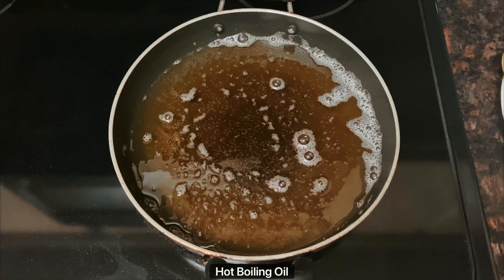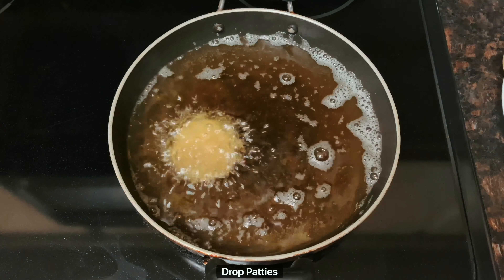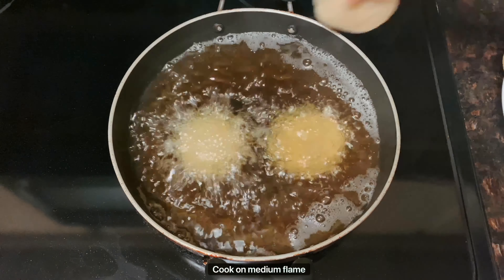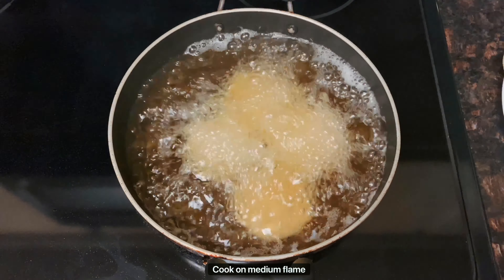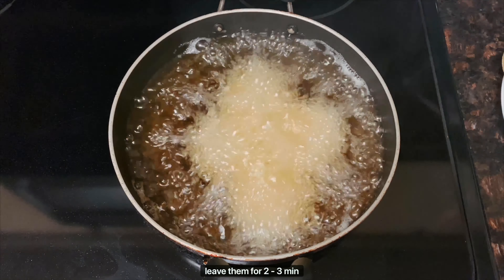Repeat the same process for the rest of the mixture. The patties should be very dry as shown, or else they will break when you put them into the oil. Make sure the mixture is dry. Now let's fry these in hot boiling oil — the oil should be very hot — and drop the patties in.